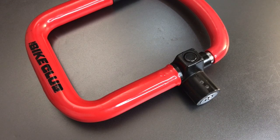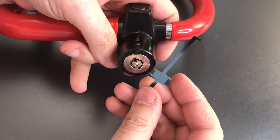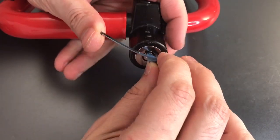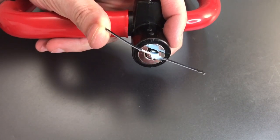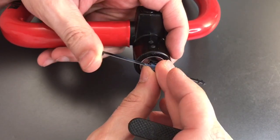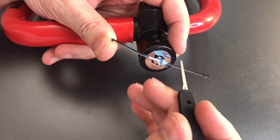So that leaves us with single pin picking, and since we do have to pick it four positions, it's going to be a bit of a challenge. Let's get a tension wrench in here and get started picking. I'm just going to go around in circles pressing on each pin — if it's binding I will try to set it, if it's not I will just move on.